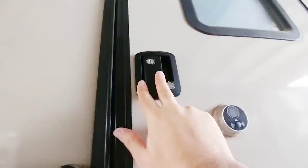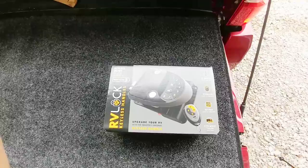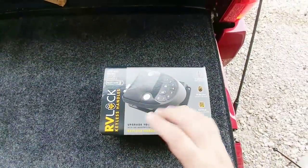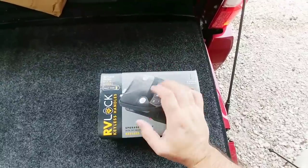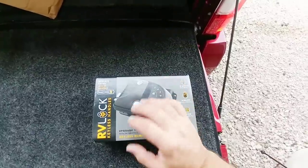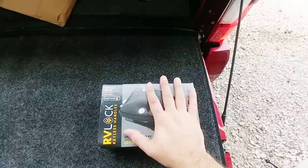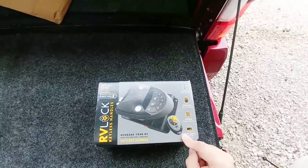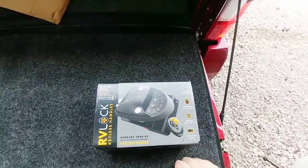We are going to be changing out this door lock system with a new keyless entry system by RV Lock, which is the leader in making these. There are some knockoff brands you'll see, but the problem is they don't work as well and they tend to have pretty harsh reviews about giving out. This is one area where you really don't want to skimp. This is going to run a little over $200 and gives you a lot of flexibility. Plus it comes with a keyless entry remote so you can lock and unlock the door wirelessly, which is really nice.